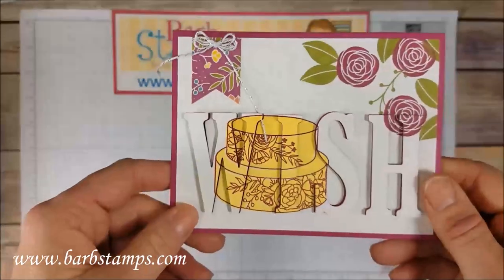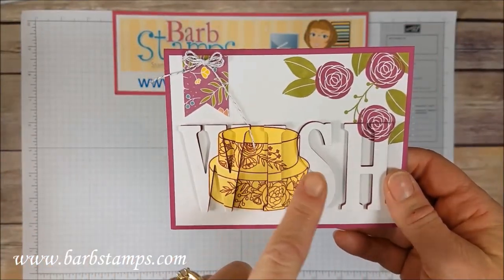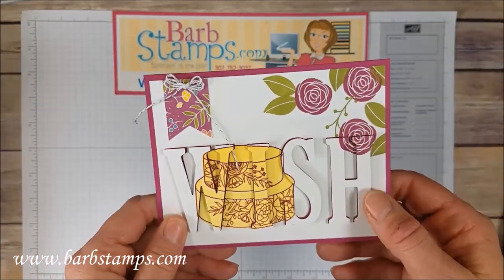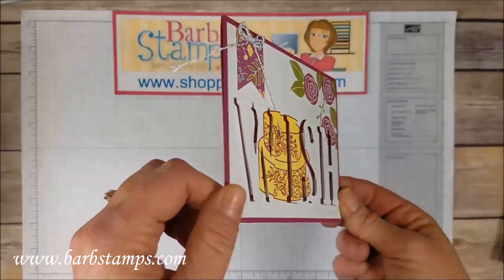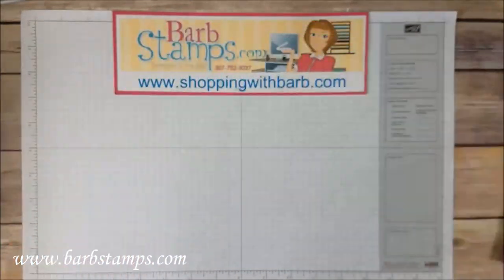Next up is a technique-y kind of card using the eclipse technique with the word here. Another little triple bow up at the top — so cute. A little bit of stamping, the cake, and then die cut letters from the large letter framelits dies, just popped up on foam strips to get that really cool eclipse effect.